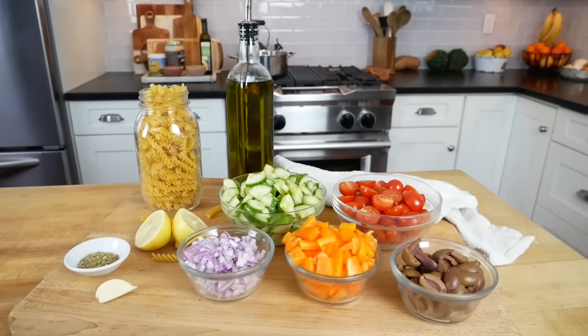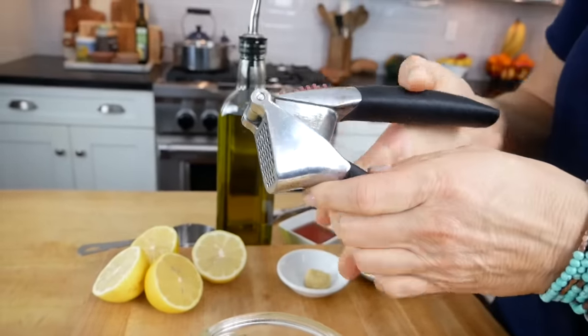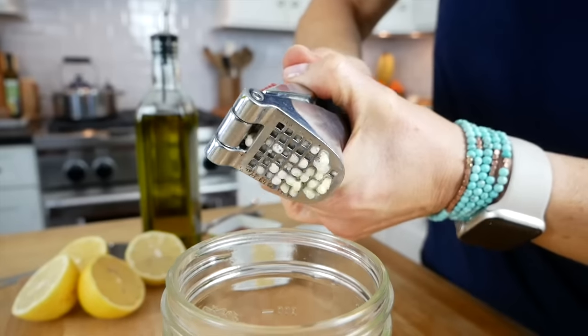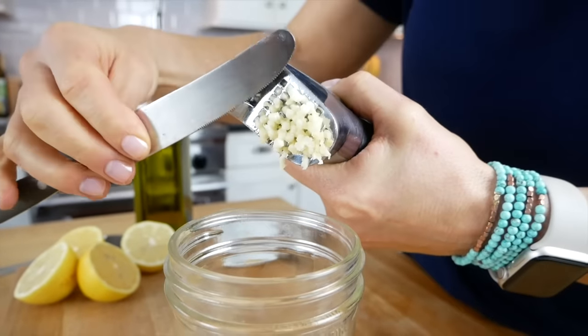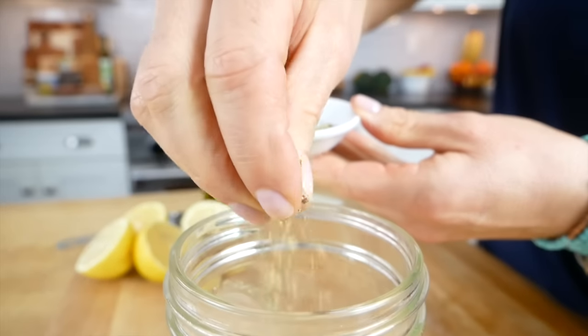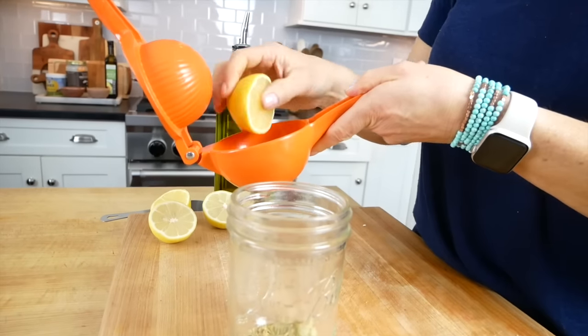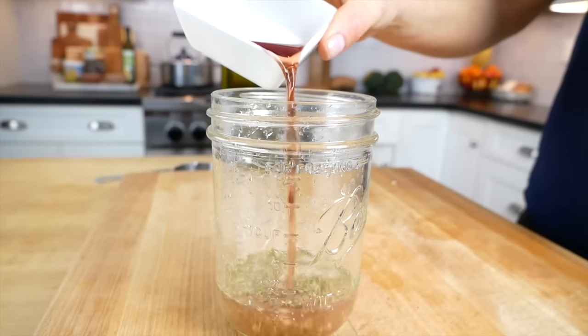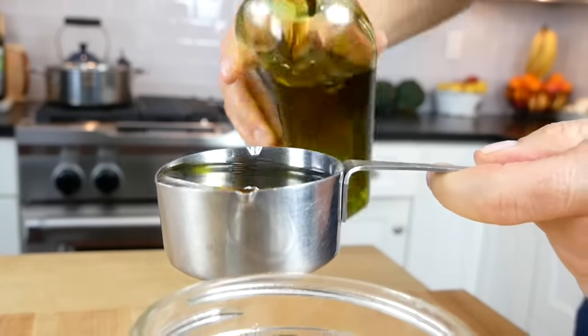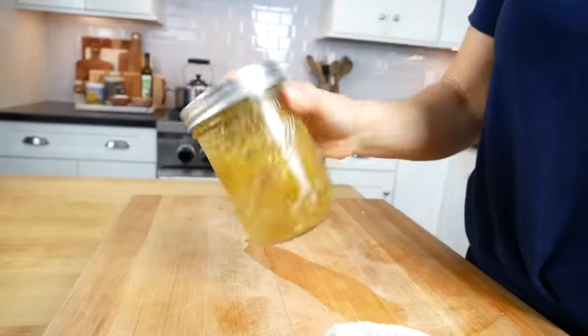Once all the vegetables are prepped, make the Greek salad dressing — keep in mind it's super versatile. You can put it on a pasta salad like today, a potato salad, or any type of green salad. I love to use a mason jar because it has measurements on the side and you can pop the lid on and shake it right in the jar. Start with one fat clove of crushed garlic, a half teaspoon of Dijon mustard, one teaspoon of dried oregano — crush it in your fingers before adding to release the oils and bring out more flavor. Then add a quarter cup of fresh squeezed lemon juice, two tablespoons of red wine vinegar, a third of a cup of good quality extra virgin olive oil, a half teaspoon of sea salt, and a quarter teaspoon of black pepper. Pop on the lid, shake it up, and set it aside.